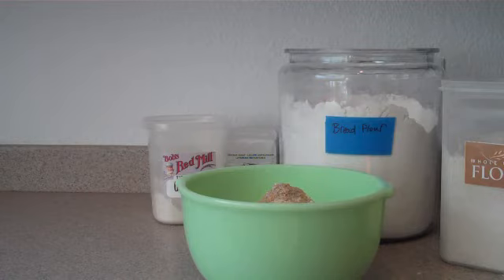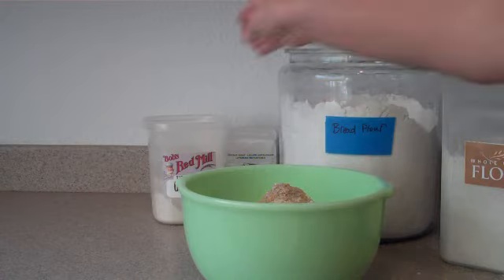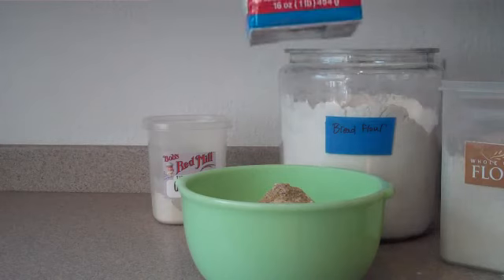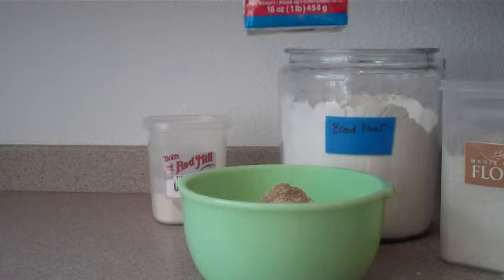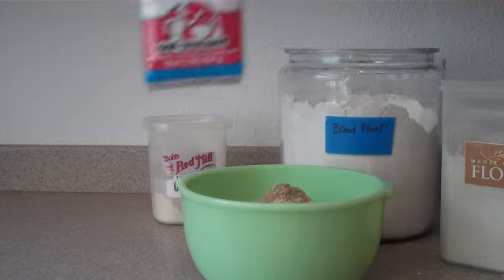And again, this is the SAF Instant Yeast. You can find this at some supermarkets — I think I found this at Whole Foods. It's one of those things that you might have to search out, but it's well worth the effort.